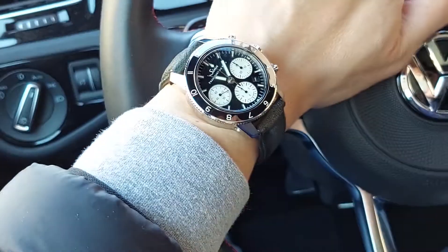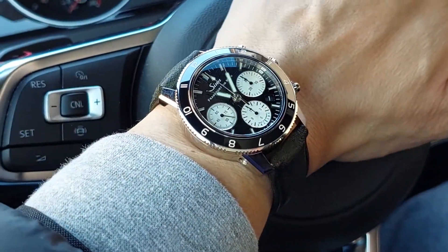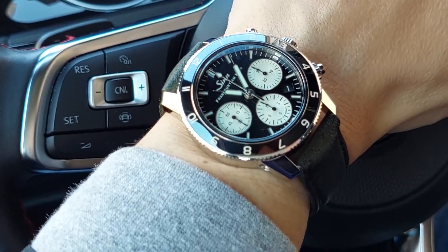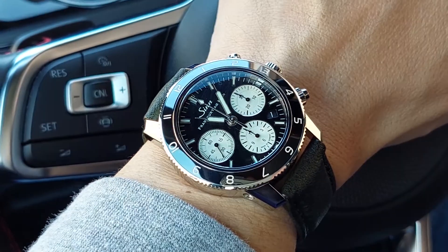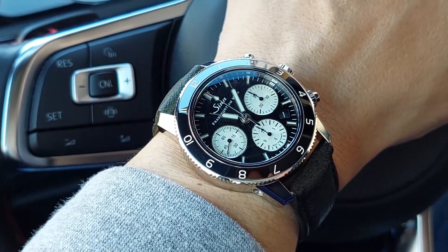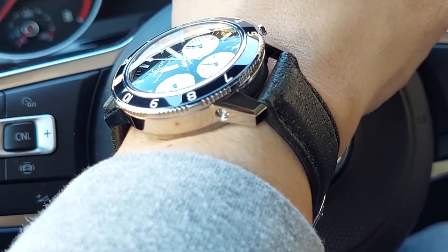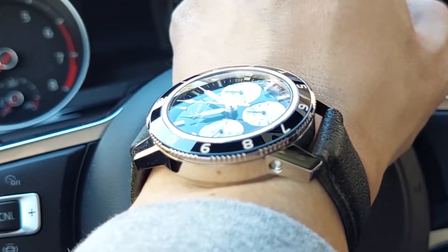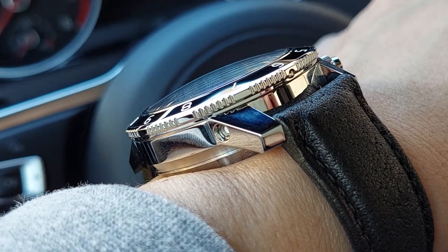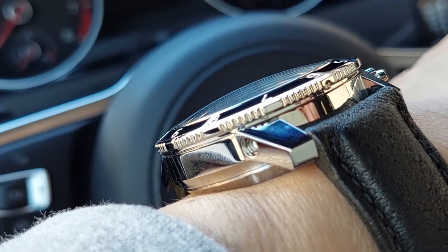At 41 millimeters, the dimensions are pretty much like the Zinn 104 which I owned before, and it's a great wearing watch. It actually looks a little bit smaller than 41 on the wrist, and it has really short lugs. The lug length should be about the same as the 104 as far as I can remember. The bezel might be a hair thicker based on how it's angled, and there's definitely more of a dome on this sapphire crystal.